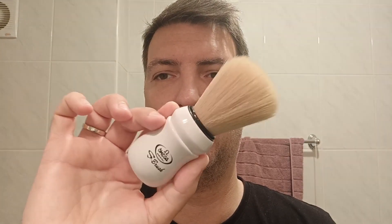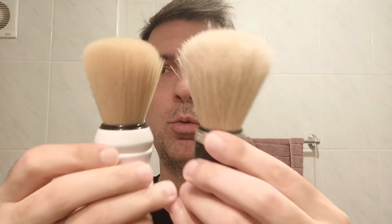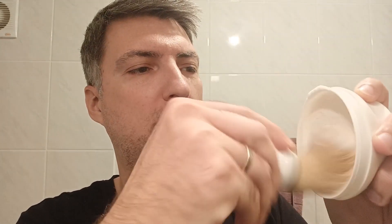For the brush I will use something similar but very new. It's the Omega S49 synthetic brush, very similar to the professional one except this one is synthetic instead of boar. The loft is very much the same and the shave dynamics are also very similar. Just a light dip and as you can see, a lot of backbone and a lot of firmness in the loft.